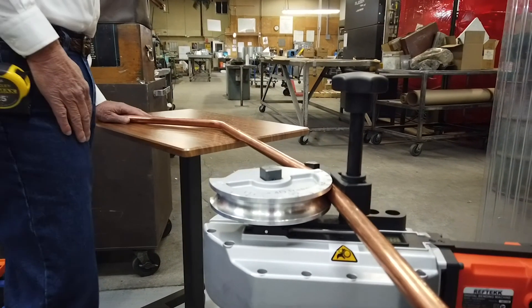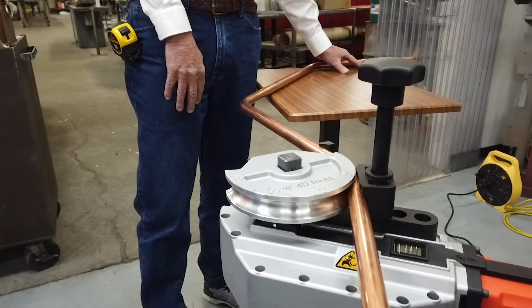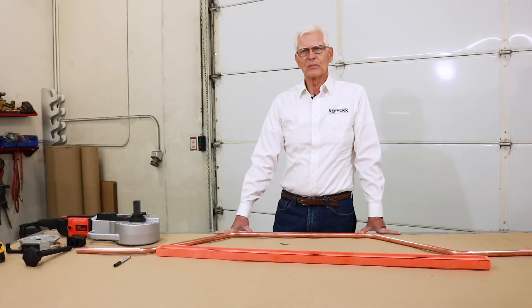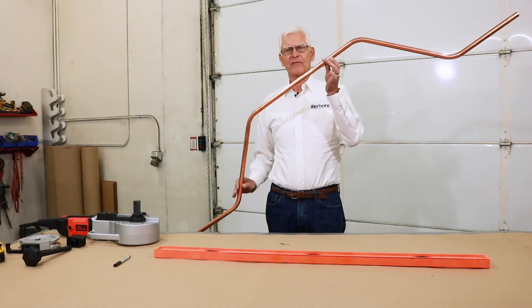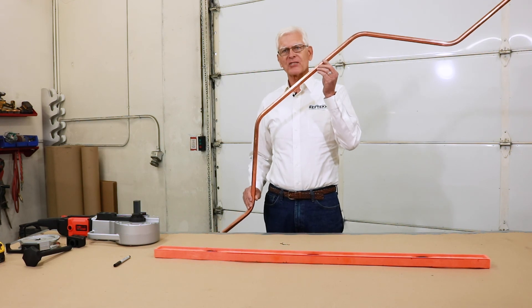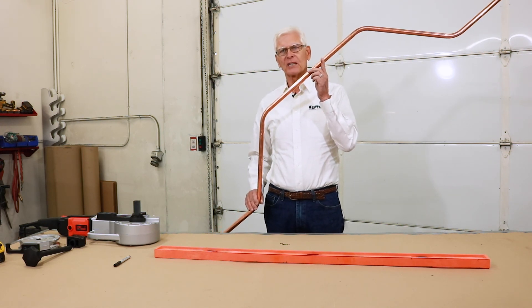Same drill for mark C but without rotating the tube. And again the same drill for mark D, but remember to rotate the tube. When done, remove the finished bent tube from the bender. We now have a very nice looking four-point saddle bend that saved four 45 degree elbows and eight brazed joints — and that's not counting nitrogen purge, brazing filler, and cutting, deburring, and cleaning the tube ends. All with the added perk of reduced leak potential.